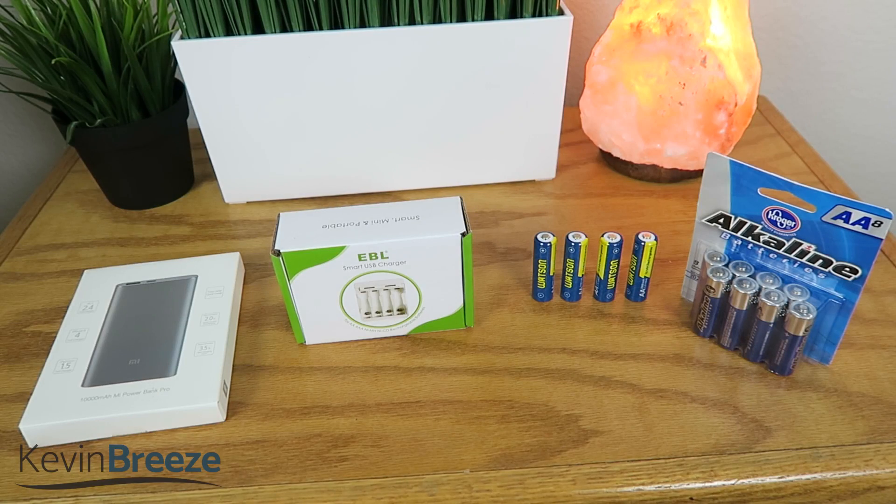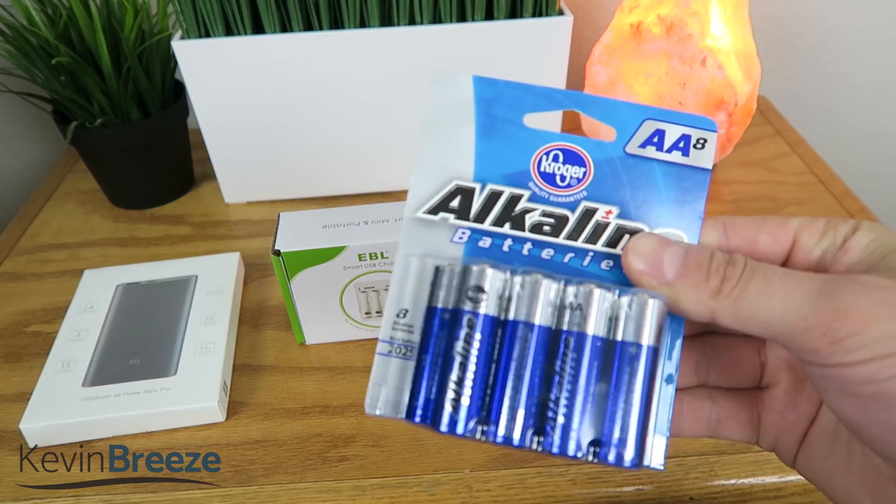What's going on everyone? In this video, I'm going to be showing you my new method on charging rechargeable AA batteries when I'm on the go. Some of the tech that I have, such as my Zoom H2N microphone, run on AA batteries.